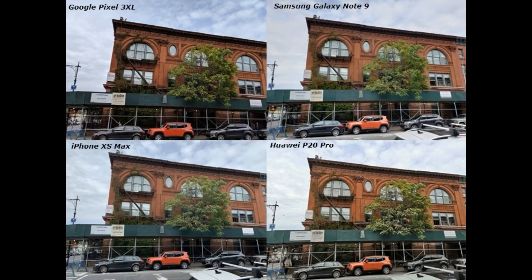The dynamic range is very good. But the object is not clear. If we talk about the iPhone XS Max, the object is very light. The dynamic range is not clear, the clouds are not clear, and the sky is very light. In Huawei P20 Pro, the dynamic range is wide.